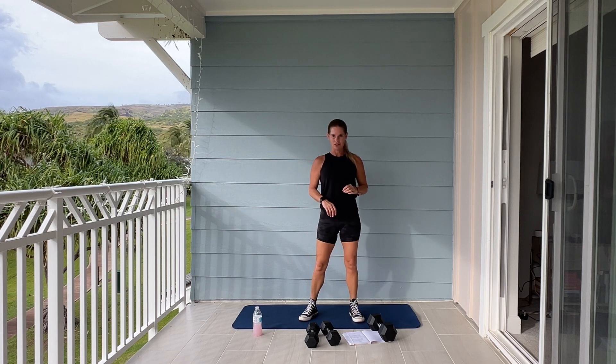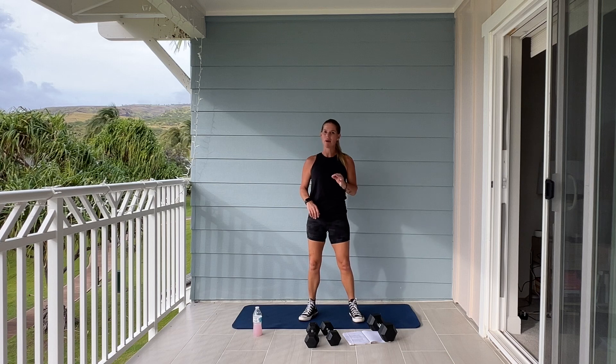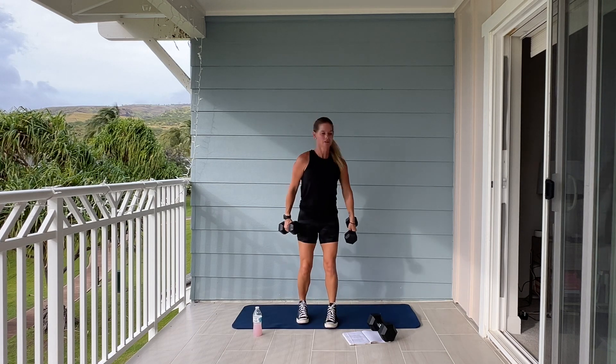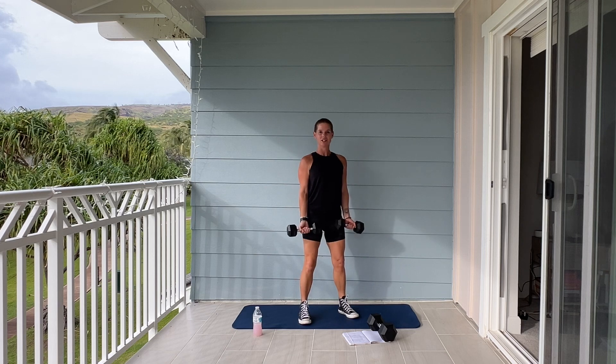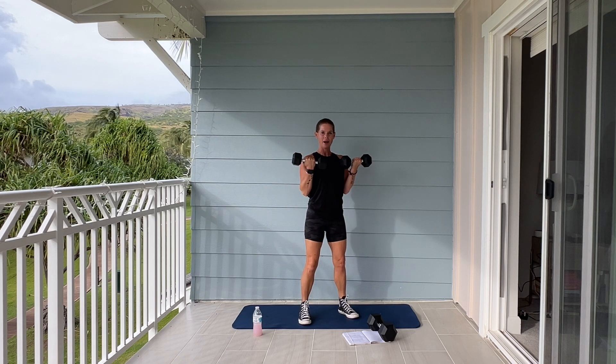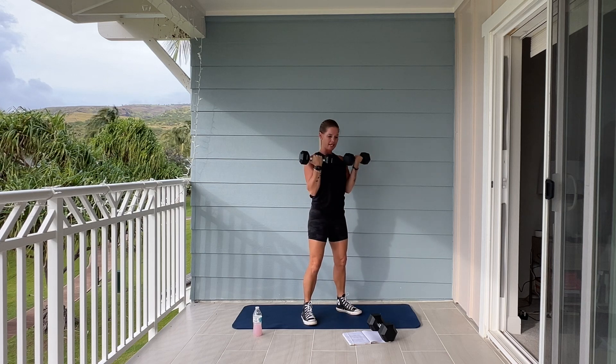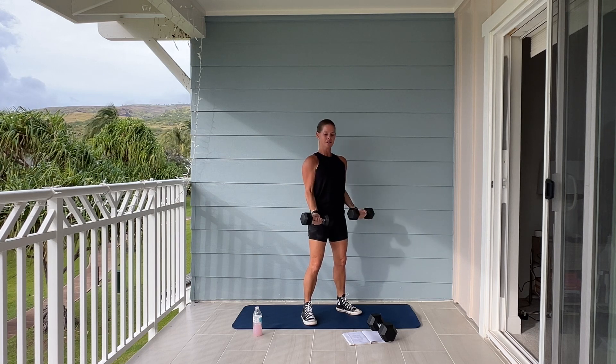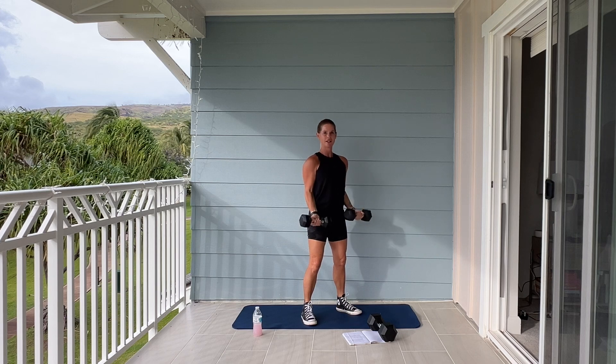50 seconds each exercise. We're going to start with bicep curl. Let's start by picking up your dumbbells — we're standing nice and tall. We're going to curl up and lower, so elbows are right by our waist. Good job. Nice.